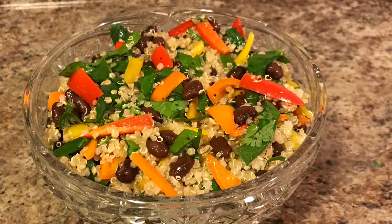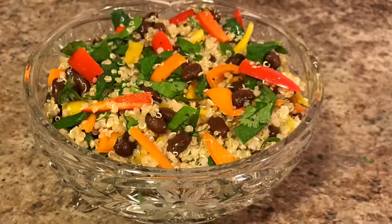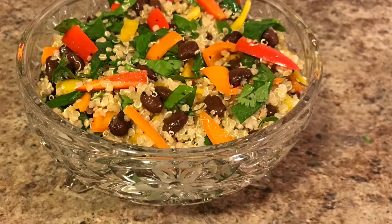Welcome back to another video. Today we'll be making a veggie quinoa salad. It's a great option for lunch or dinner, so let's see what we need for this recipe.